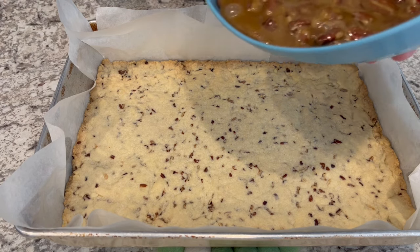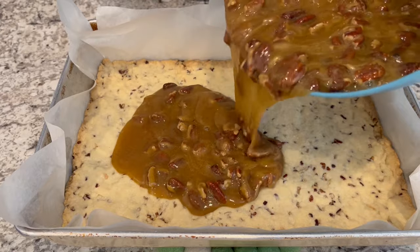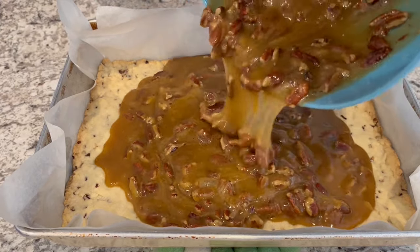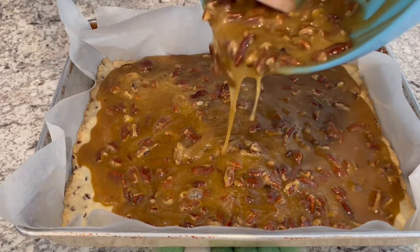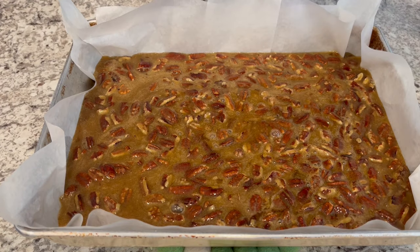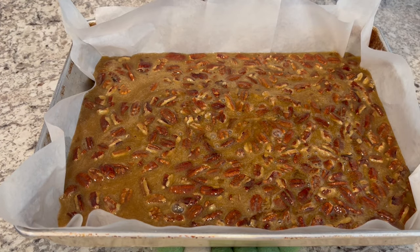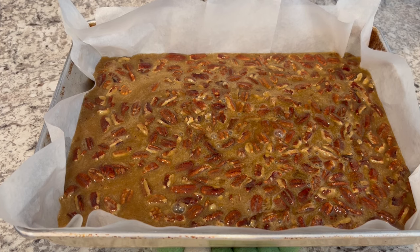I just took the crust out of the oven. You can see that it's a nice light golden brown — I let it bake for 20 minutes. Now I'm just putting that filling right on top. The crust is still hot right out of the oven and you're just going to spread that filling all around. Now you're going to pop the pecan pie bars back into the oven for about 40 minutes or until that center is set.